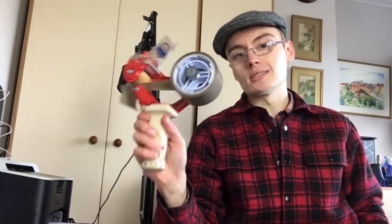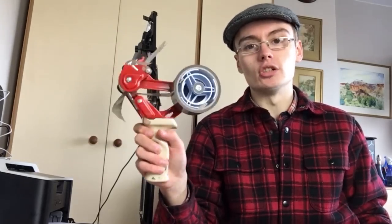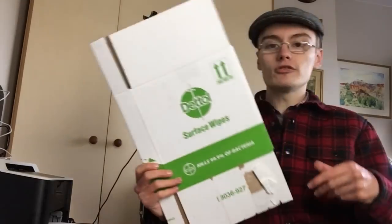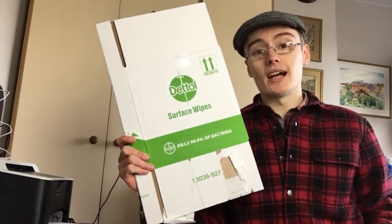The tape gun is one of those items where you just want to pay up slightly for a better one, because it'll last longer and be a lot easier and more efficient to use. So yeah, the tape gun is my number two item.